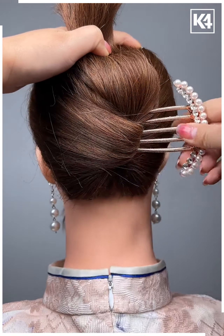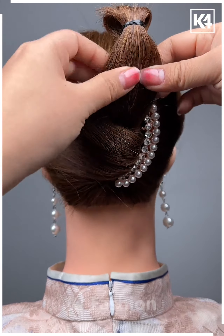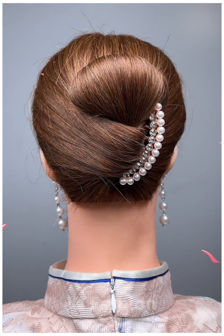Let's move towards another hairstyle. This is a cool hairdo, very simple and nice, best suitable for medium or long length hair. Give it a try — thank you.